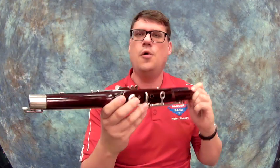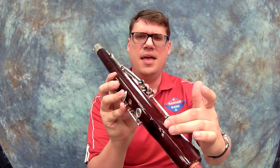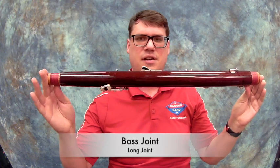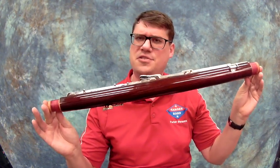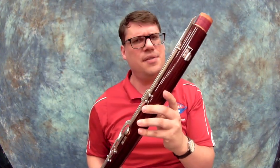Remember that a bassoon can cost anywhere from five to thirty thousand dollars. If you think about that, that's about the price of a car, so be very, very careful. We know that this is the wing joint because it's curved right here. Now that curve is where our base joint sits. Normally those are kept right next to each other in the case, and this right here is the base joint. It's the longest one, so some people actually call it the long joint. I call it the base joint, and it has two of those tenons on it, and that's one of the ways that you can remember.